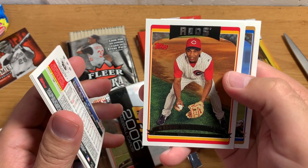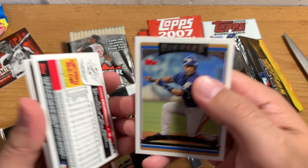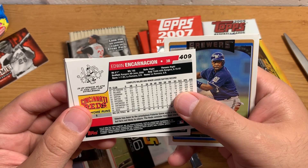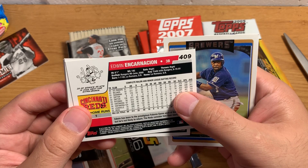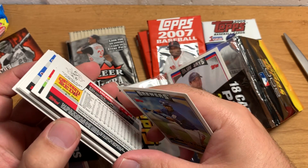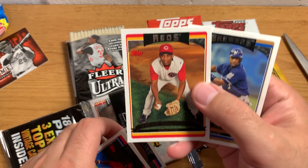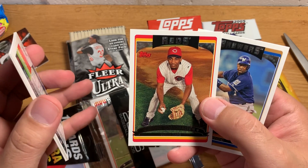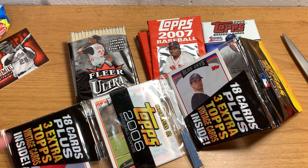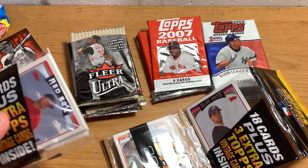Super old school. Edwin Encarnacion, who is now on the Yankees and actually doing pretty well — he's got a ton of home runs. This doesn't have a rookie card logo, but this is like his second year card. Most people would know him from his career with the Blue Jays — he was with them for a long time. I gotta pull that out and look it up. That's kind of a cool one. I don't think I have any Edwin Encarnacion cards, frankly.